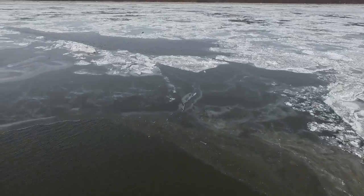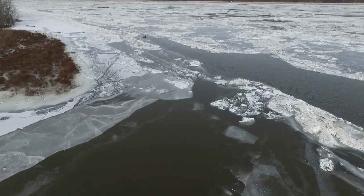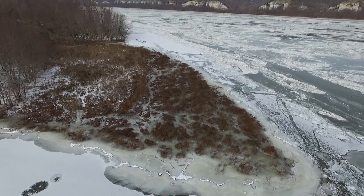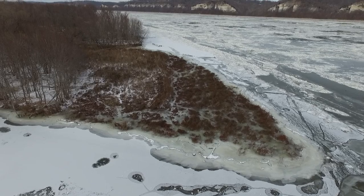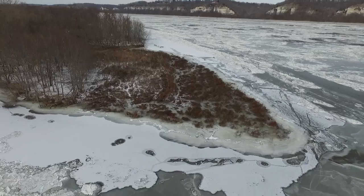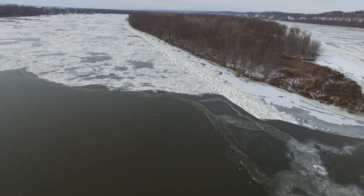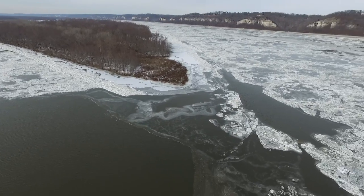Bald eagles actually like to hang out in this river over the winter. There's some kind of bird right there that you guys can maybe see — I don't know what it is. I was kind of trying to film it but I was not chasing it; if it turned around I was going to back up. Then I was like, oh crap, there's trees — got a little dangerous because I'm watching the tablet and I was flying kind of sideways. There's like an island out in the middle of the river where trees are growing.